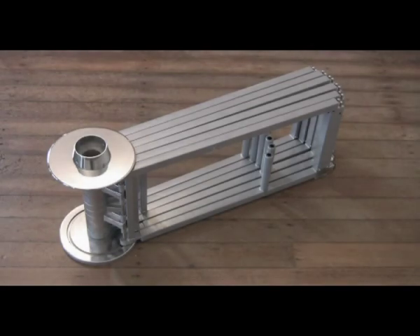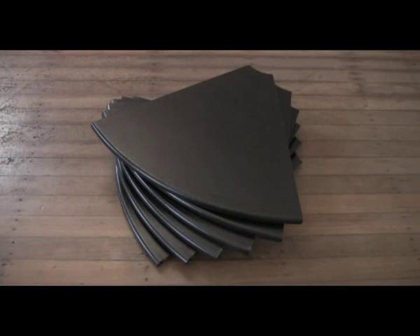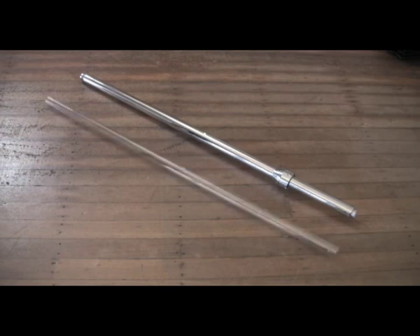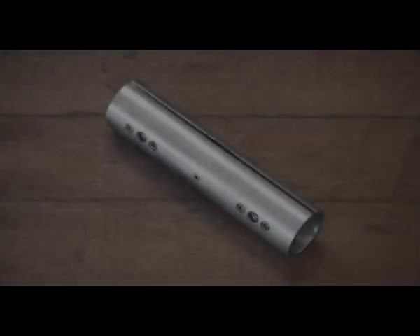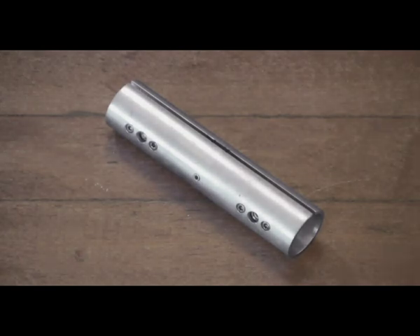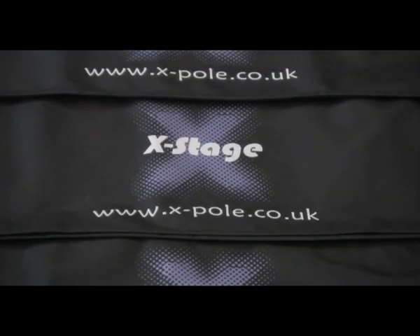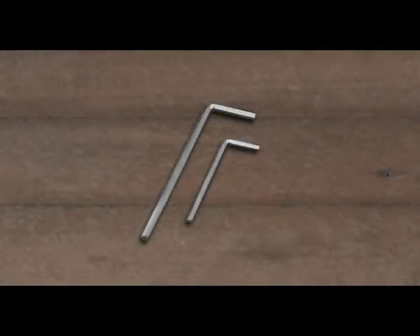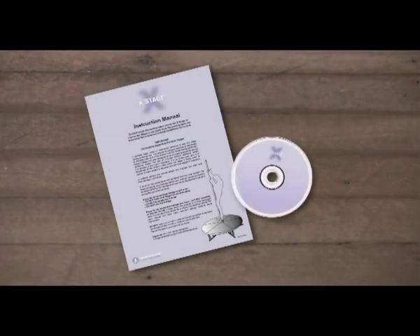Stage frame. Six stage plates. A pole. B pole. X-Joint. Three side skirts or banners. A carry handle and three wheel units for the carry case with screws. Two hex keys. Instruction manual. And this DVD.